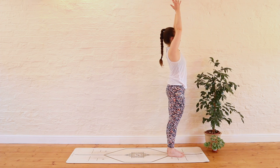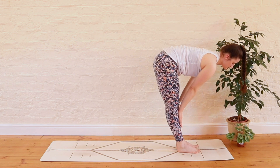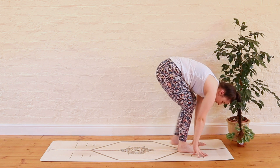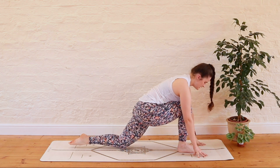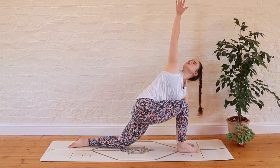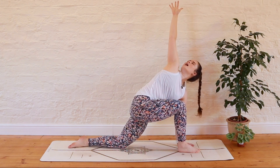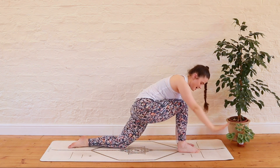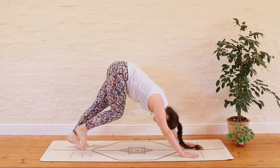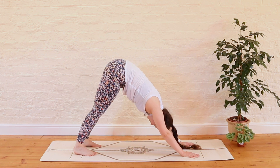Inhale, reach the fingertips to the sky. Exhale, dive down to forward fold. Inhale brings us to our halfway lift. Exhale, soften the chest and bring the fingertips down to the mat. Right foot stays at the front of the mat and the left foot steps back behind us. Soften the left knee down to the ground, release the left toes. Left hand plants onto the ground next to the right foot, and with an inhale we sweep the right fingertips up to the sky. Take a nice big deep breath in. Exhale, float those fingers down. Tuck the back toes under, lift the left knee away from the ground, step the right foot back next to the left, and lift the hips to the sky — downward facing dog.